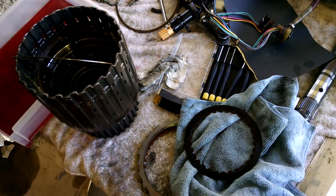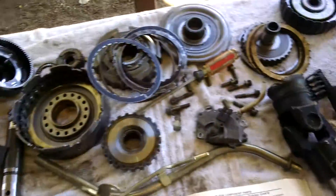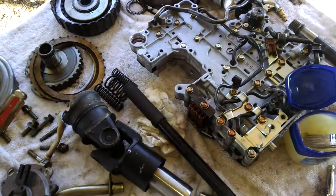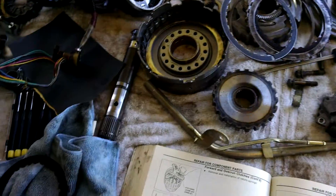It's just a quick short video on identifying an issue once you've broken down the transmission. The way I've got it laid out is kind of how it comes apart. You want to make sure you have a good clean workspace, and a manual is always important. To identify issues real quick, we're going to go through.